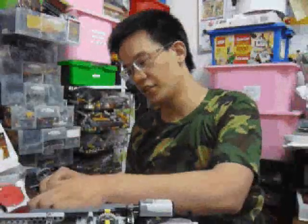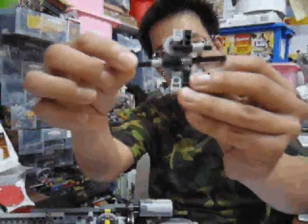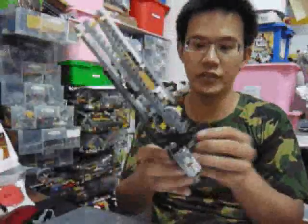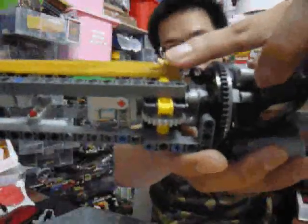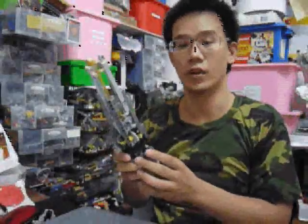There is a worm gear inside. It looks like this. Each gear can load six rubber bands, so it can shoot 24 rubber bands at one time.